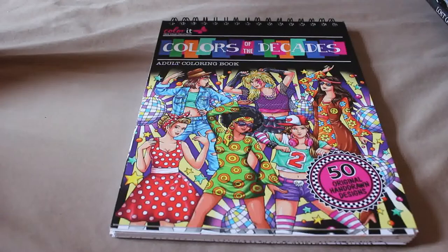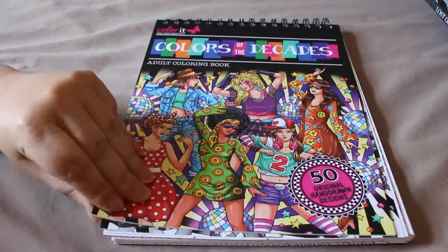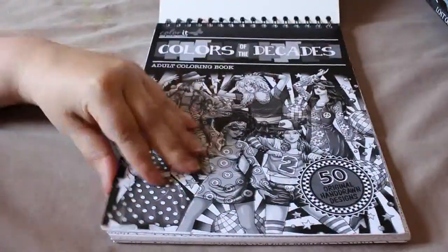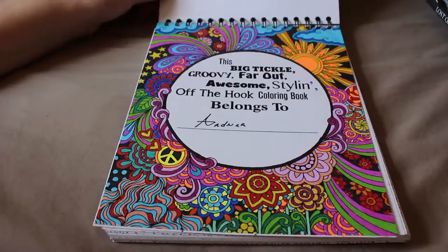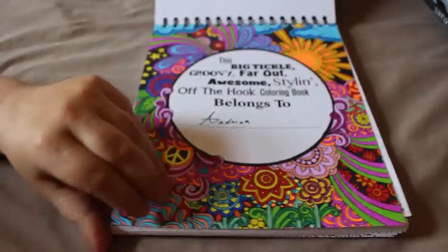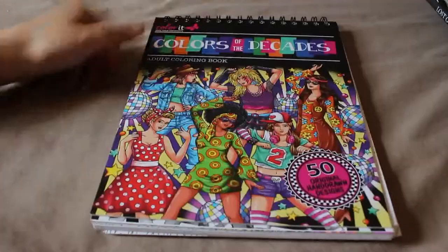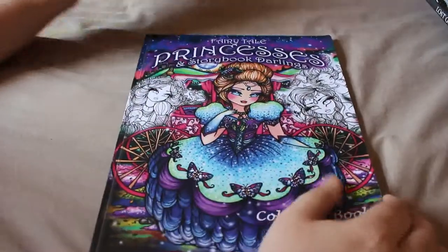The first one is 'Color It: Colors of the Decades' adult coloring book. I've only done one in here and it is the 'This Book Belongs To' page. It's very bright and very psychedelic, as you can see, and it was just done with Sharpies. I do love this book and I really want to get stuck into it soon.